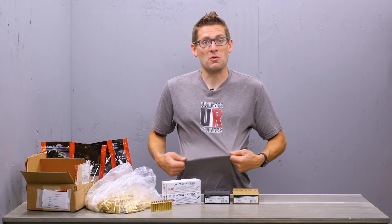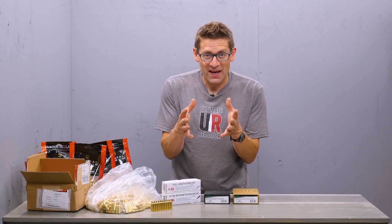You can also get one of these cool shirts. So, until next time, happy shooting and happy reloading.